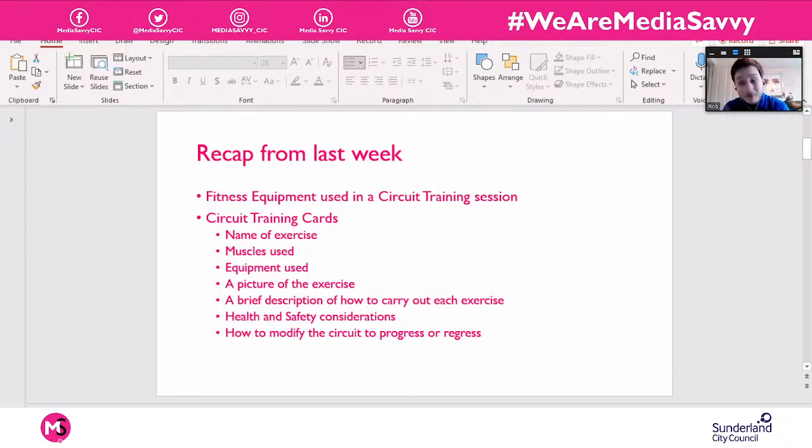Just as a little recap before we go into today's session — because we're going to be doing similar stuff, refreshing those circuit training cards and the info we might expect to see on them. The name of the exercise: be it shoulder press, deadlift, box hops, skater jumps, whatever it might be. Muscles used: what muscles you're expecting to use while doing that exercise — for a shoulder press it's going to be your deltoids; a sit-up is going to work your abs and core.